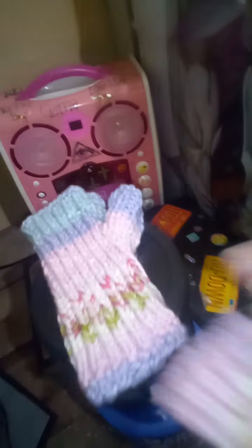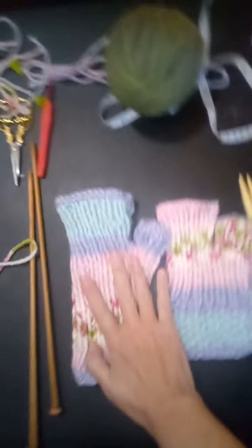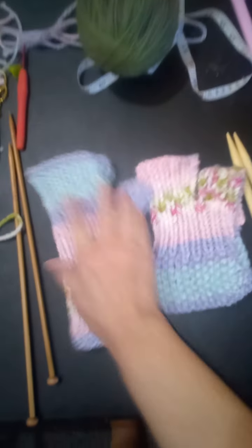I got the mittens done. This one was on straight needles, size 6.5, and this one was on a circular needle, size 10. Same stitches, same amount of stitches, but it just turned out so much better on the straight needles. Let me show you.